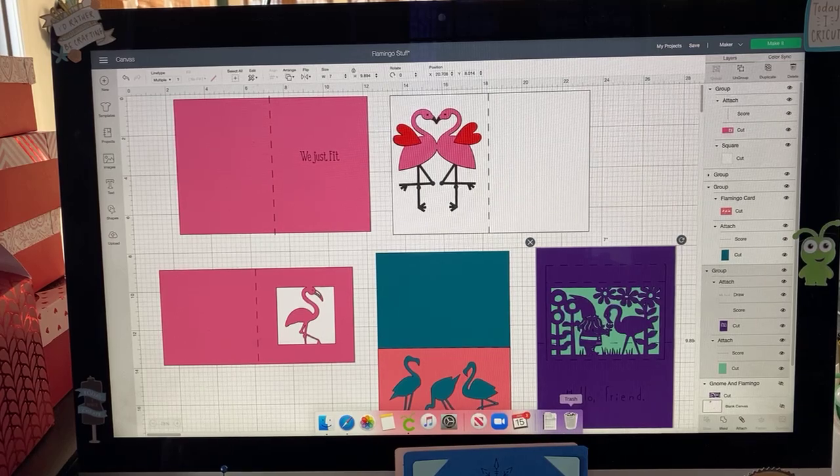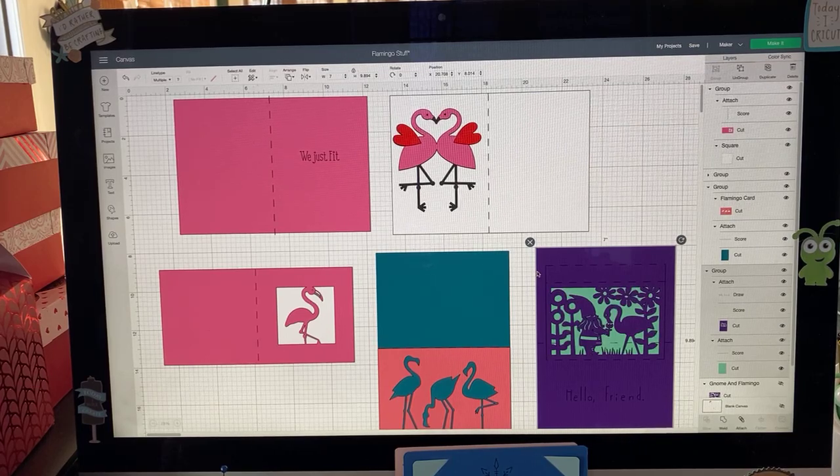Flamingos are so different. Have you ever seen a real flamingo? They look like a bird, but they're very unique — they hold their legs funny and they're pink. Sometimes they're really pink and sometimes they're light pink. Did you know they get their pigment from eating shrimp? That's what somebody told me when I saw them in Florida. I think this is a great topic for Cricut crafting because when crafting, we can put our own little touches on things and make it unique.